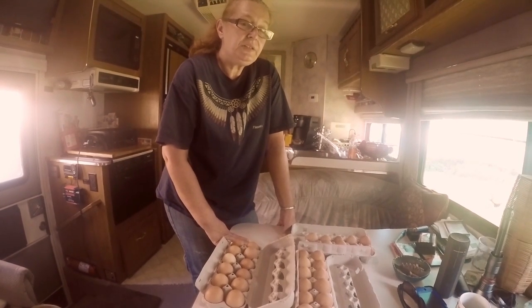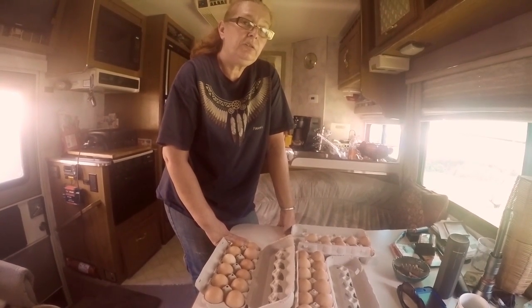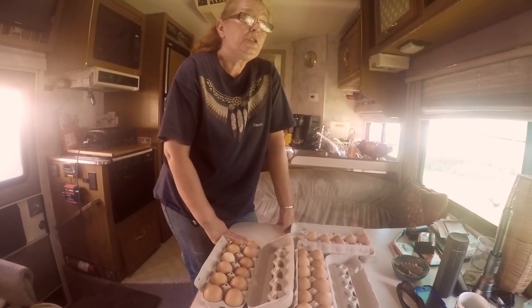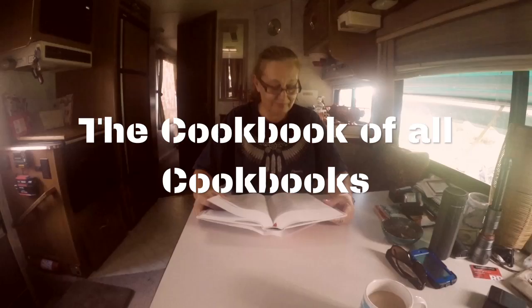I didn't get any chicks this year because I had other animals here and we were building a chicken coop, but next year we are definitely getting some baby chicks.